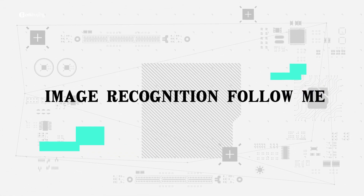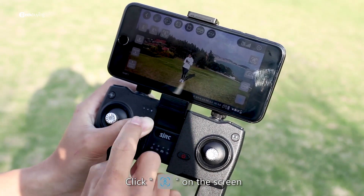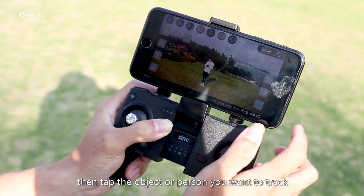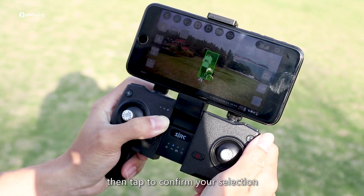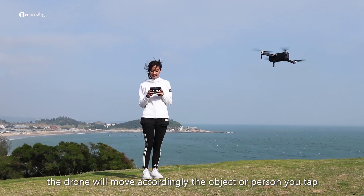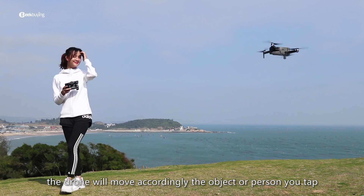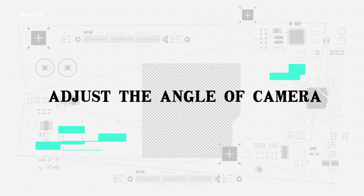Image recognition following: click Follow on the screen, then tap the object or person you want to track, and confirm your selection. The drone will move accordingly to follow the object or person you tapped.